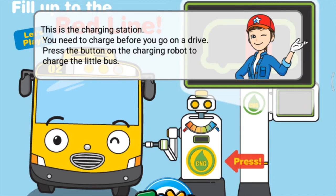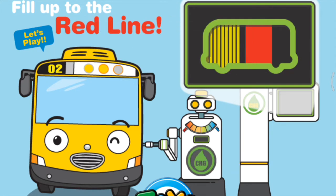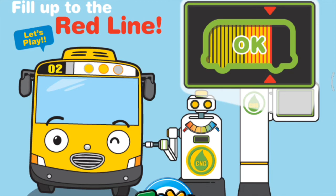This is the charging station. You need to charge before you go on a drive. Press the button on the charging robot to charge the little bus. Wow! You are good!